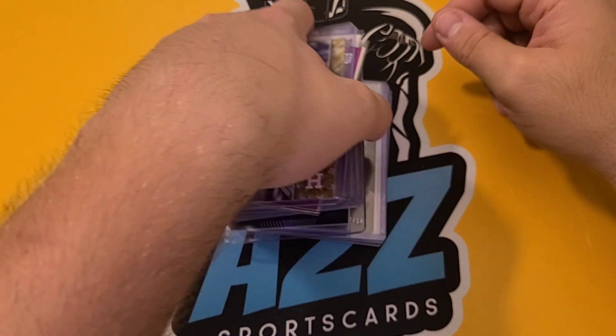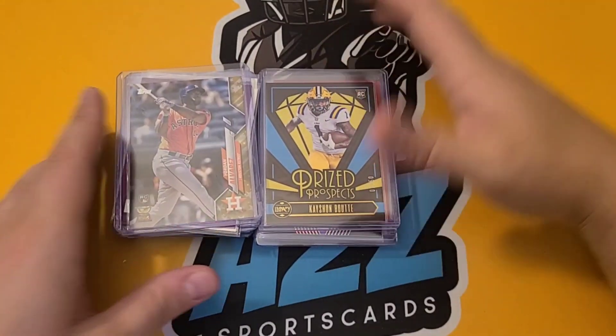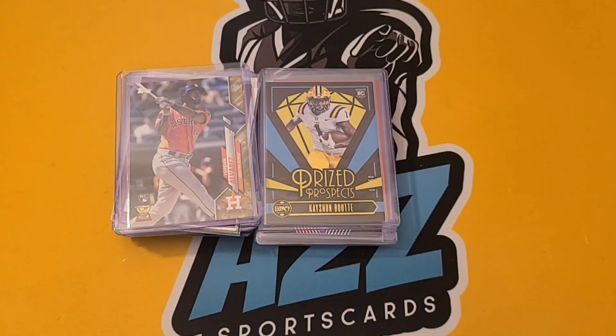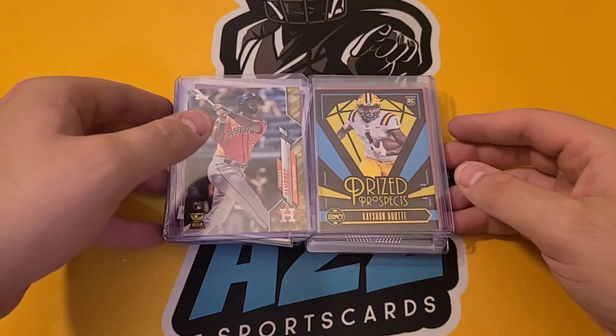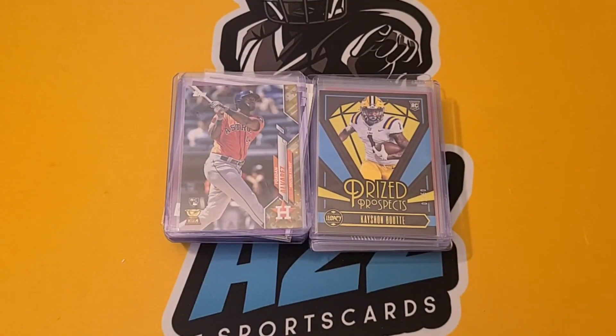And that is it for today. Good mail — a lot of rookies that potentially will triple in value if they perform, but it's really just gambling at this point. See who shines and who doesn't. Thank you all for watching. This has been ADZ Sports Cards and I will see you all next time.